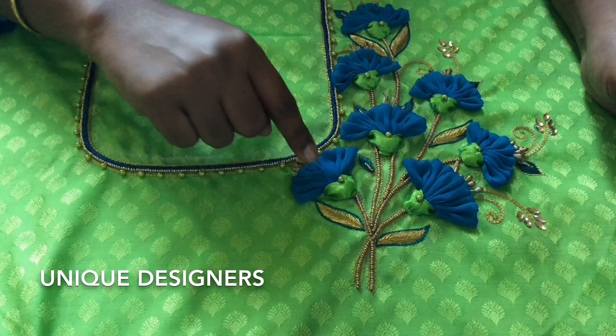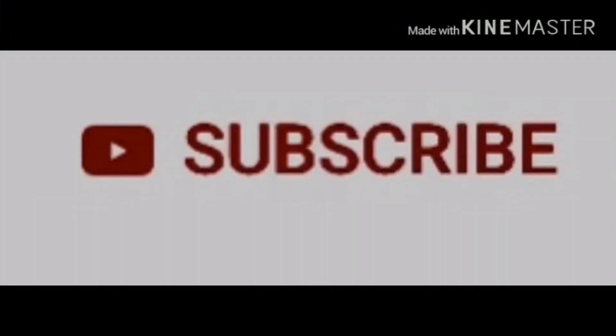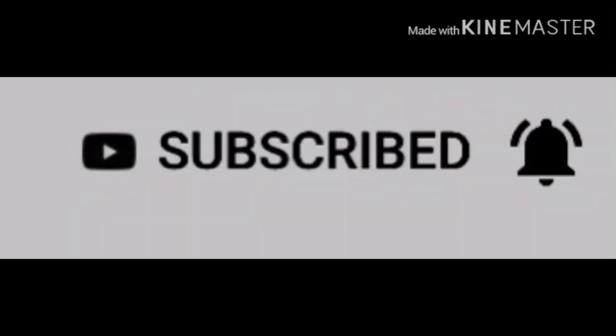If you want to subscribe to my channel, click the subscribe button and click the bell button. That is why I am going to show you a new video.